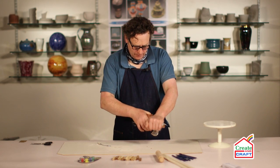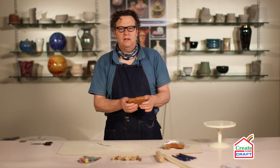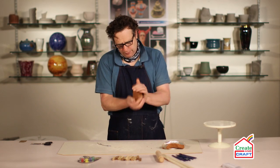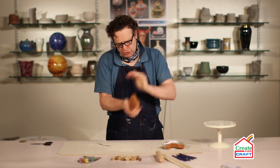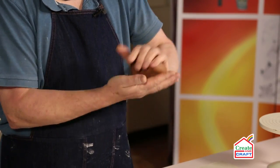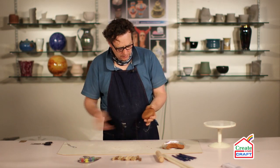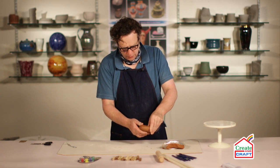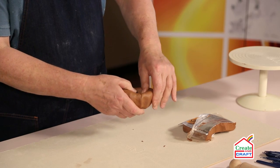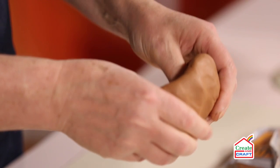I'm going to use about half of this pack and we're going to do a pinch pot. This is probably the simplest and maybe one of the first ways that man created pottery. I'm going to knock this into a simple ball shape first, and we can then use the thumbs — you can see why it's called a pinch pot because we use a pinching motion to squeeze the clay into a simple form.